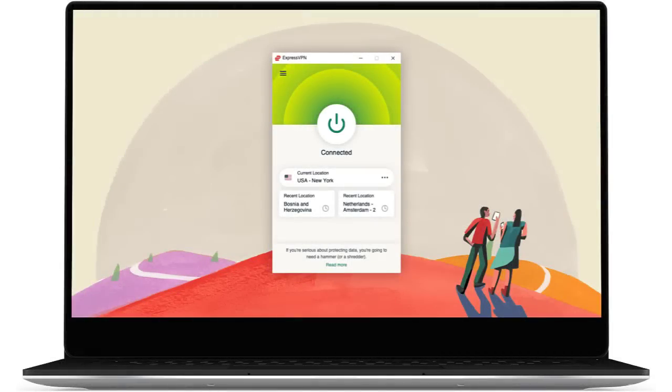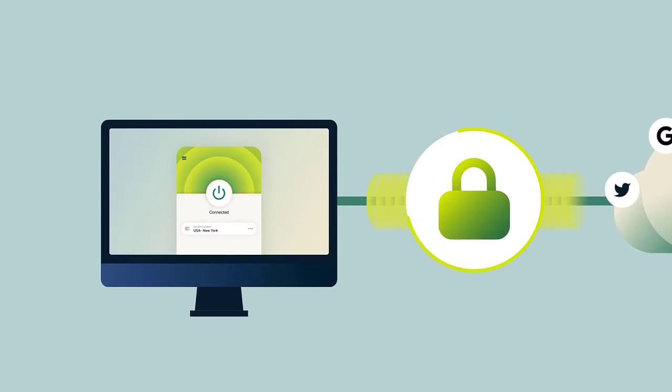How's it going today guys? If it's your first time here, welcome to the channel. Today I'm going to explain to you how to set up a VPN on your Xbox from start to finish.